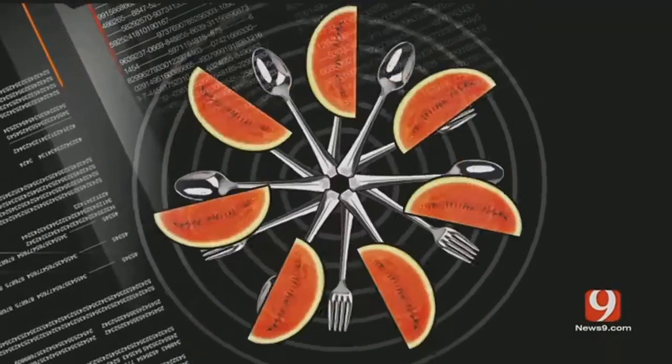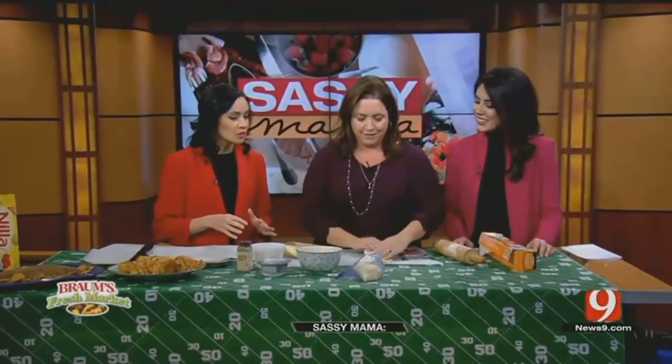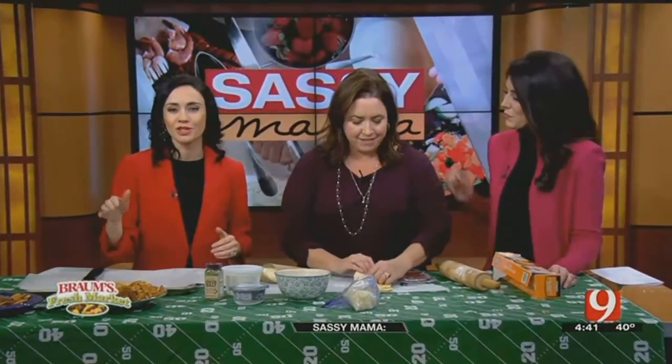We're in the kitchen whipping up another Super Bowl spectacular. This time, we're talking pinwheels. And again, it's the cream cheese — just like your dip — that makes it.